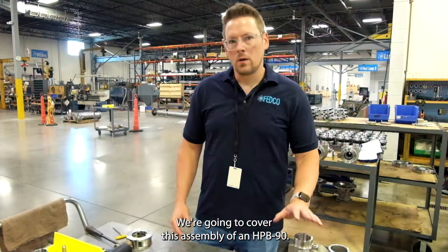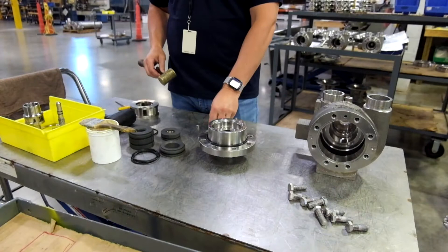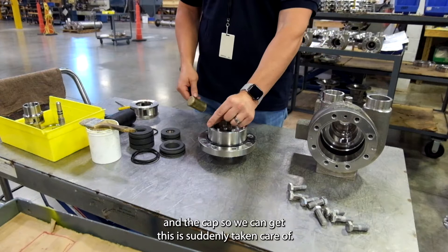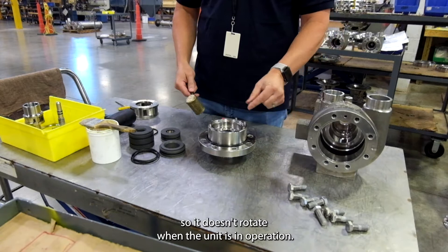In this video, we're going to cover the assembly of an HPV90 and the components that go into it. First we'll start by prepping the diffuser and the end cap so we can get this assembly taken care of. We have some pins that get installed to hold the diffuser in place so it doesn't rotate when the unit is in operation.